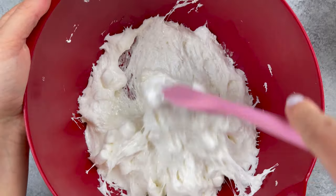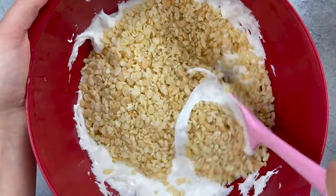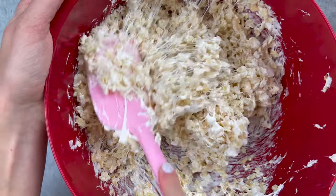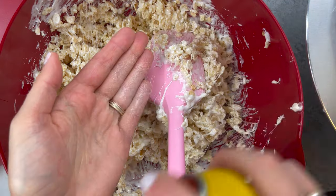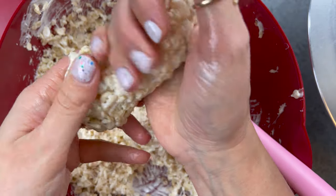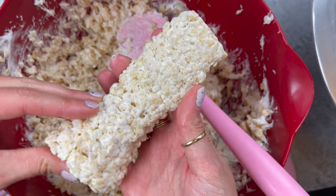While my crumb coat chilled, I worked on my elephant's legs and trunk. I did this by melting 4 cups of mini marshmallows in the microwave and then adding in 4 cups of Rice Krispies cereal. I stirred together until the cereal was fully coated and then I sprayed my hands with some nonstick cooking spray before starting to shape my legs. I used about a fifth of the mixture to make each leg and it's really important that you pack together the Rice Krispies with your hands as you do this so that they set firmly and keep their shape.